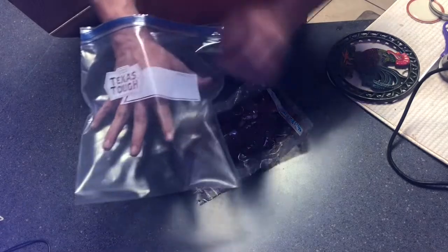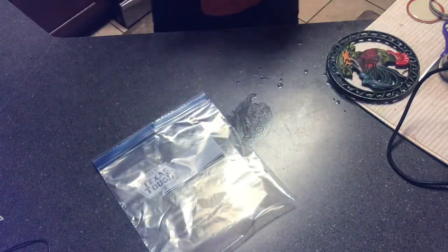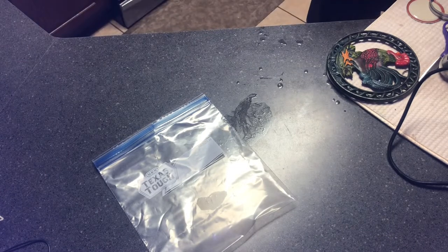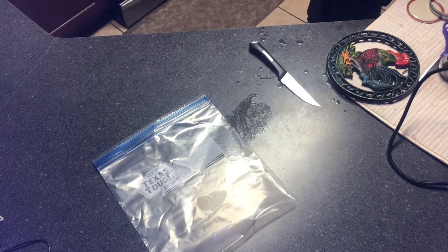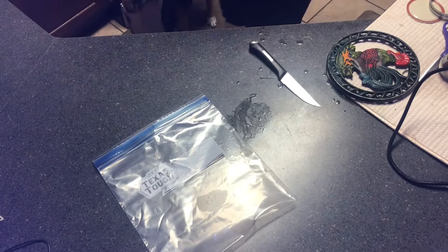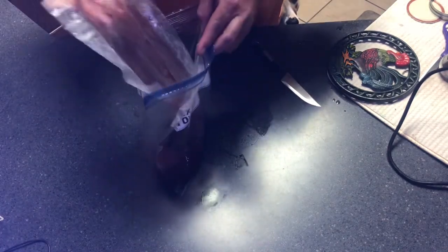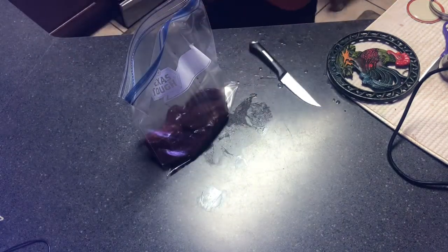Alright, y'all. First things first, I do this in a gallon-sized Ziploc bag. You can do this in a bowl or whatever you have. I'm going to cut open my plastic wrap off camera and drain as much of this blood out as I can. Typically, I would like to get these soaking about a day before — it just helps tenderize the meat.